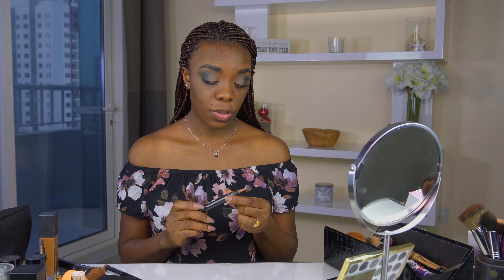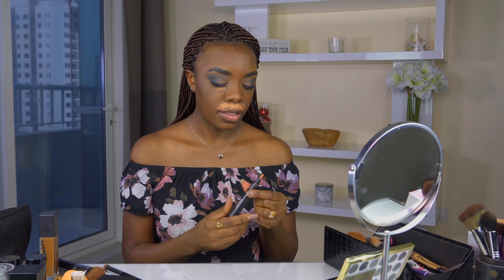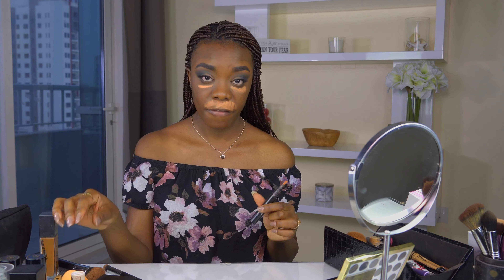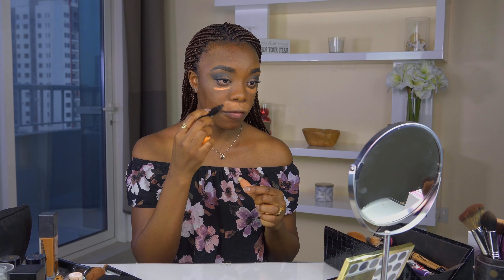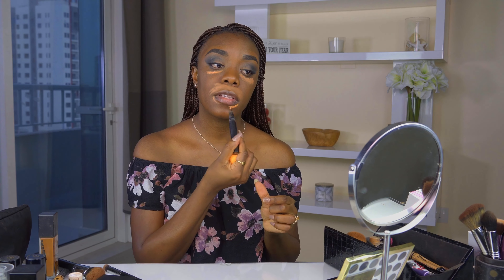So for us to get a nice flawless base, we need to make sure that everything looks as even as possible underneath the foundation. I'm going to start with a color corrector. I don't typically use this daily because sometimes it's not that serious, but today I want perfection, so it's necessary. I don't use too much, and I pounce my sponge very lightly so it doesn't take off the corrector.